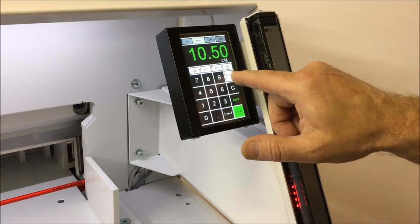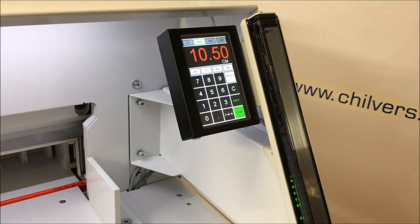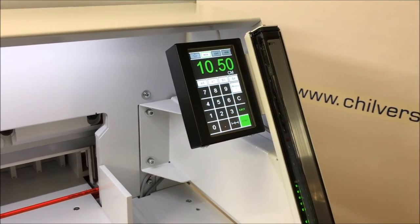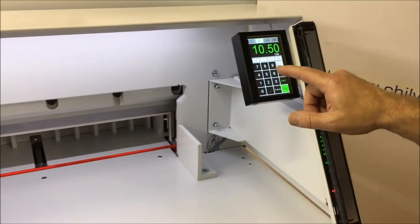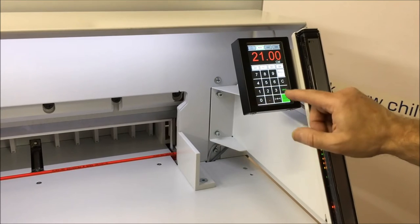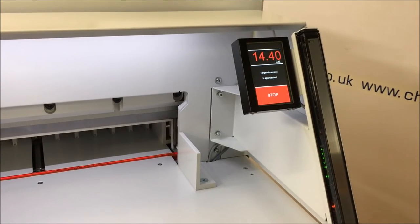For this one I will just go A6. We can press start and the back fence will automatically go there. You can also use the keypad if you know a size — like 210, press start, and the back fence goes to 210.